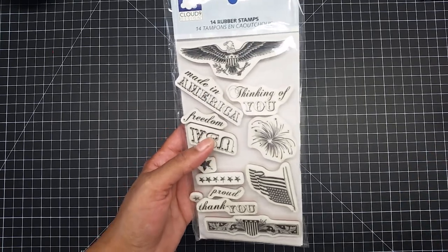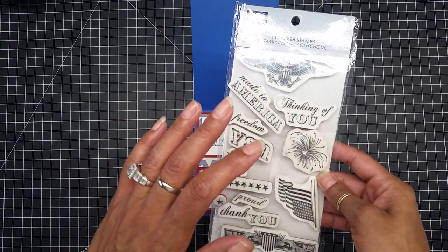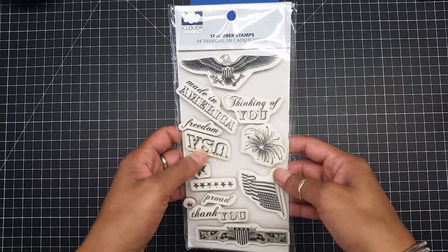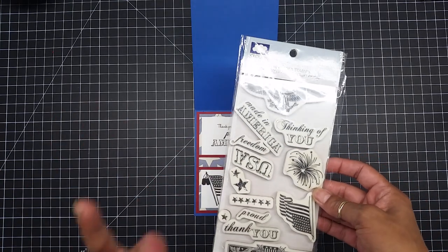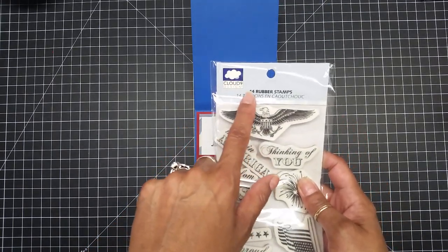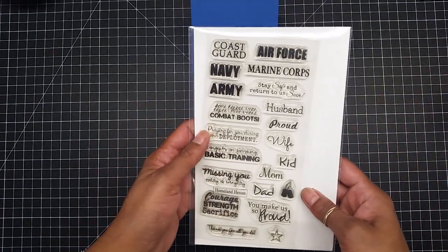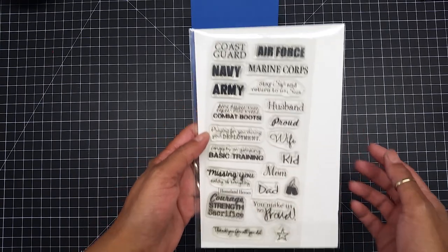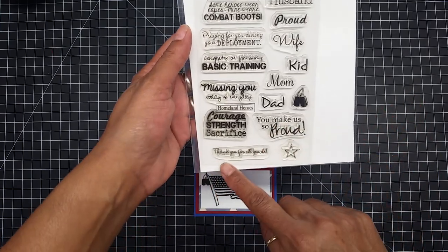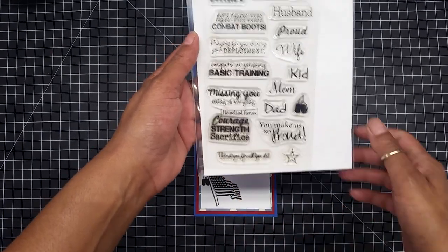These are older stamps. The companies I bought my stamps from are no longer around — they ended up closing their shop. I bought these at Joann's, so I'm not sure if Cloud Nine Designs is still around. I also use my favorite Scrappy Mom stamp set called Homeland Heroes — I used two different stamp sets from there: 'Thanks for All That You Do' and 'Courage, Strength and Sacrifice.'